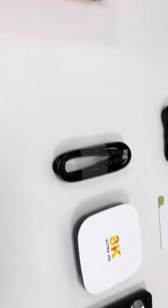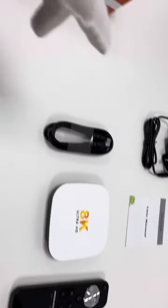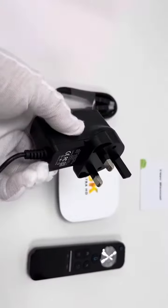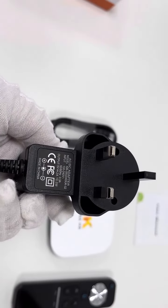Let's take a look at what's included in the retail box. I've already placed all items here. The first item is an AC/DC power adapter with a UK plug, 5V 2A output.